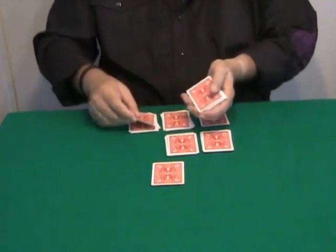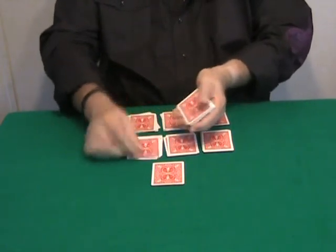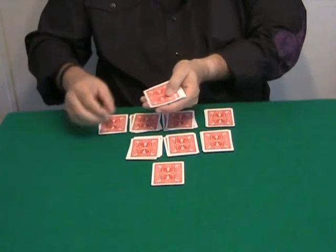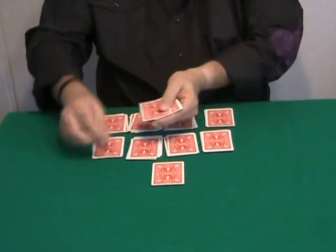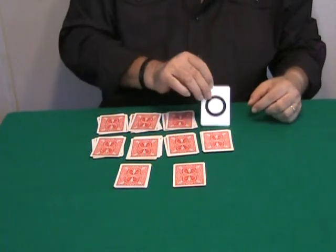Once again: ten, nine, eight, seven, six, five — stop at five. One, two, three, four, five. And the last time: ten, nine, eight, seven, six, five — stop — four. We stop at four: one, two, three, and four.